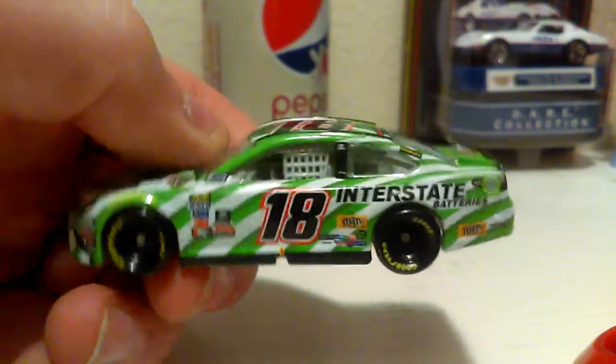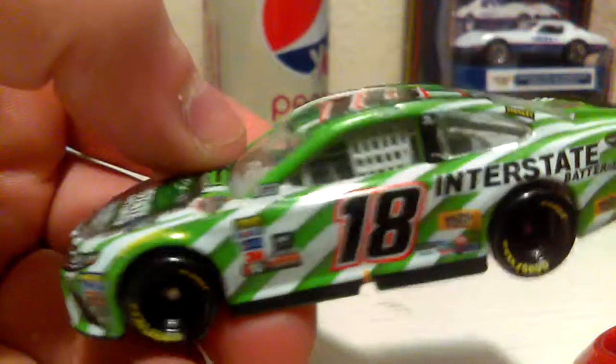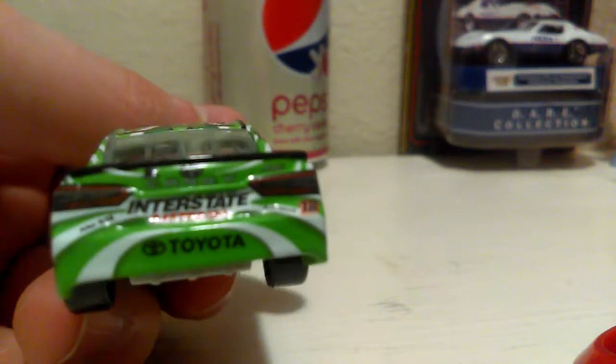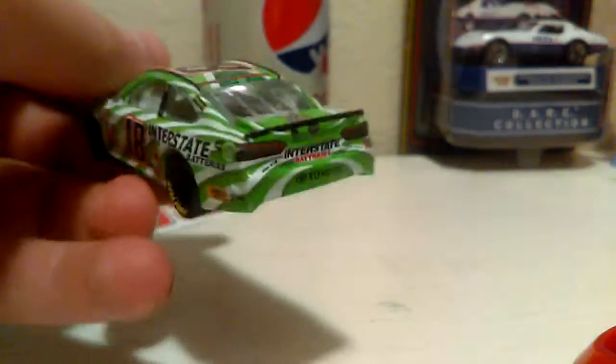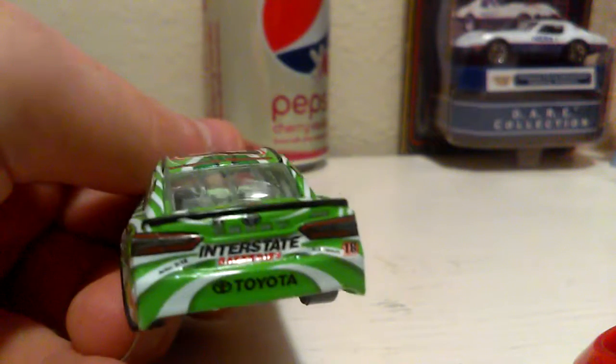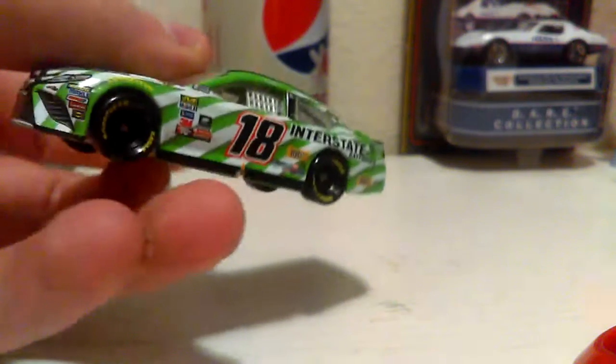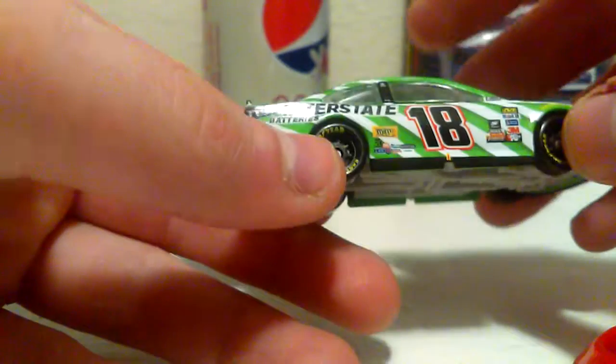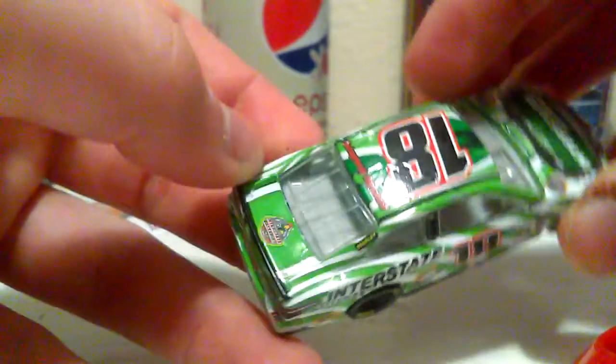Still no Monster Energy banner, no Monster Energy Cup Series sticker, and no name banner on the back. I like how they're making the spoiler smaller on the back — that's actually a really good addition because it makes it look like the superspeedway cars for Daytona and Talladega. Props to Lionel for making the spoiler smaller. I'm not seeing any errors on this car — not even on the Camry logo. There always seems to be an error, usually on the Chevys when they release them, so props to Lionel for getting these Toyotas done right.